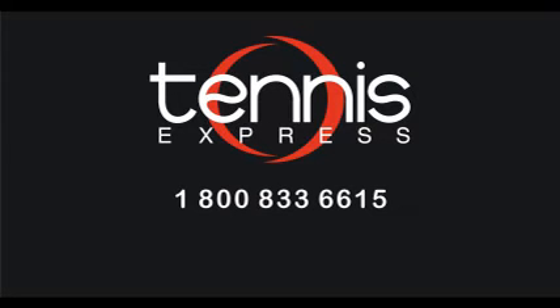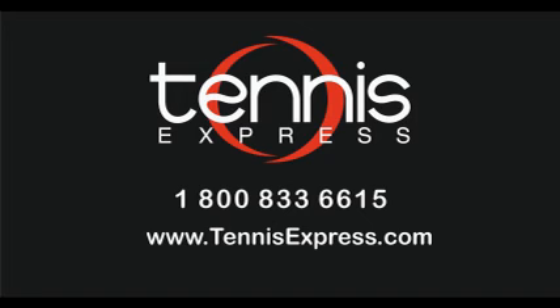If you'd like to try the Babolat Pure Drive or any other racket, visit our website at tennisexpress.com and check out our huge selection. Call us today at 1-800-833-6615 or visit us online at tennisexpress.com.